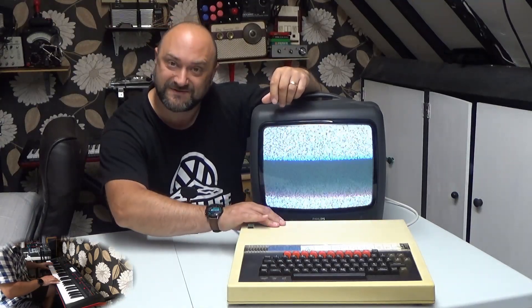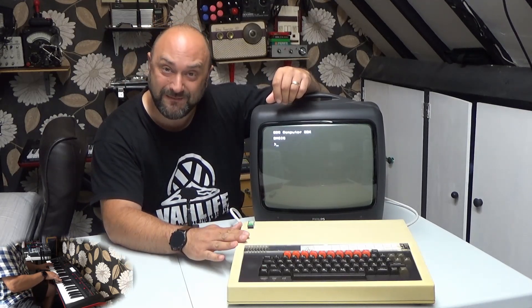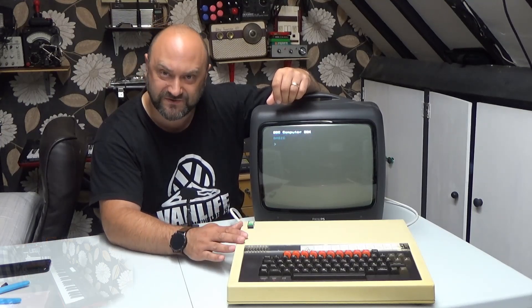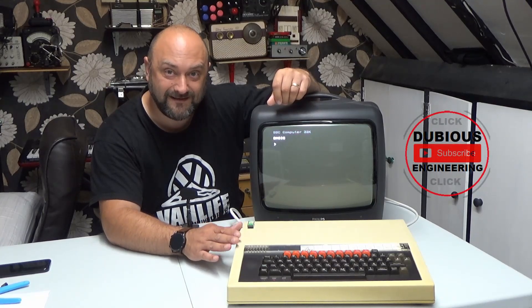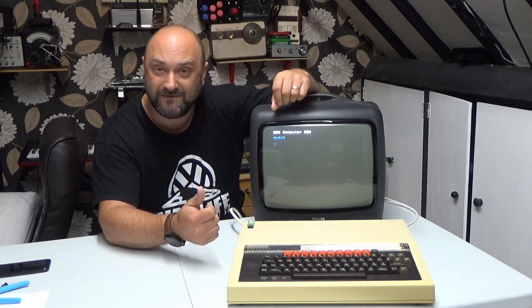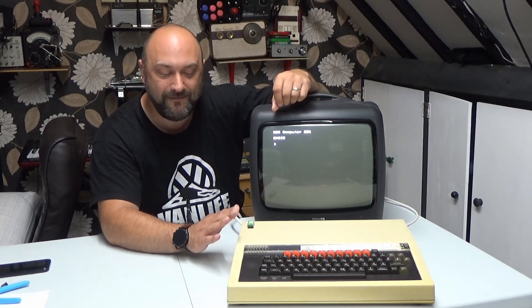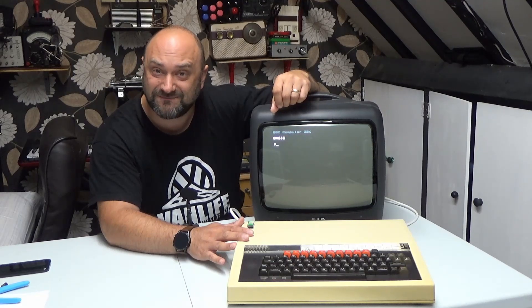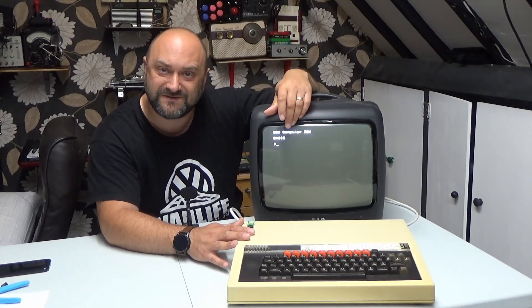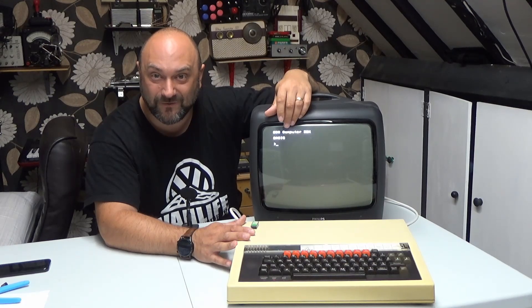Ladies and gentlemen, boys and girls, welcome back to Dubious Engineering. It's an old BBC Micro Model B and it's been an absolute labour of love - recapping the power supply, figuring out what's wrong with it, getting it up and running again, and hopefully at the end we've even made some nice little modifications giving it the ability to load various different bits of software without using a tape deck or old floppy disk drives, giving this BBC Micro an absolute new lease of life so it can go back to its original owner.